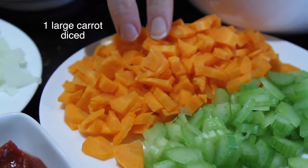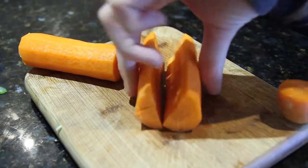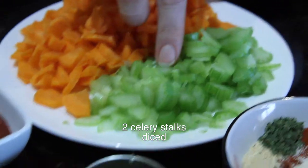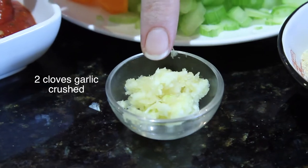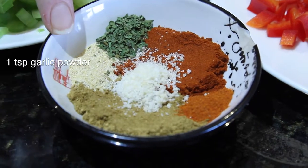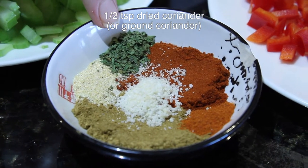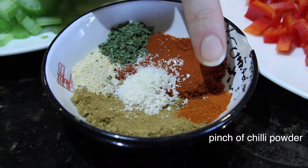One large carrot, diced. Two stalks of celery, also diced. Two cloves of garlic, crushed. 800 grams of crushed tomatoes. One tablespoon of cumin. One teaspoon of garlic powder. Half a teaspoon of dried coriander. One tablespoon of smoked paprika. One pinch of chili powder.